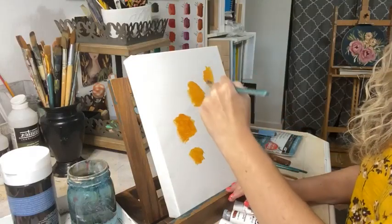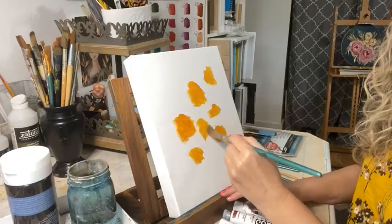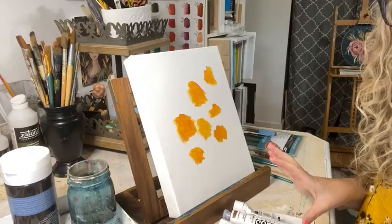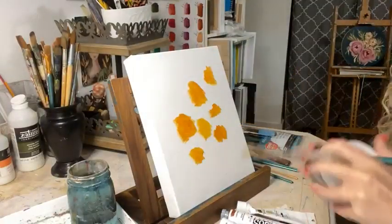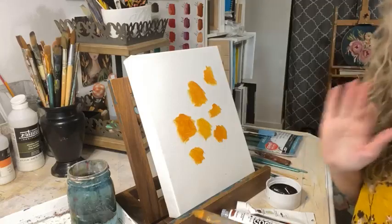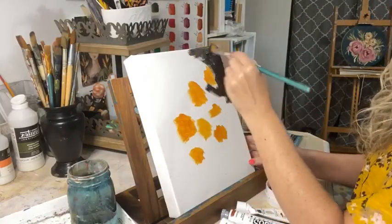I'm going to do the cotton in odd numbers - let's do seven. Over the years things have changed in the way I paint. My style of creating in general has evolved and I really like more of a vintage dark background. A lot of my paintings have a dark background, so I'm going to pick up some black and do this.